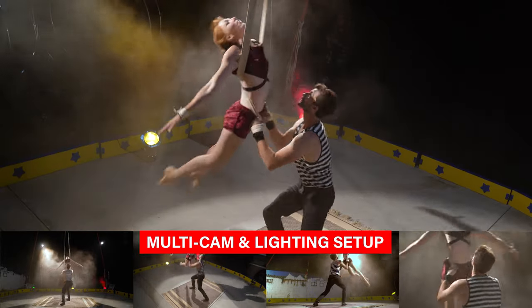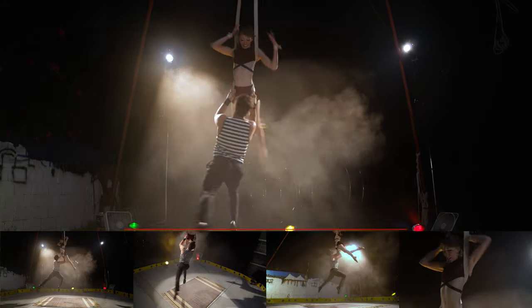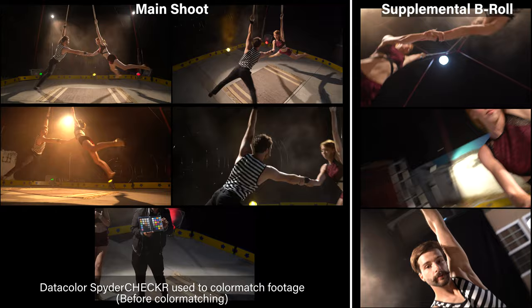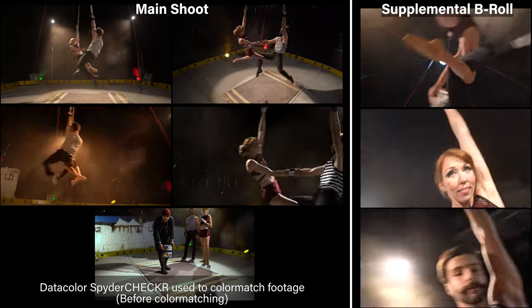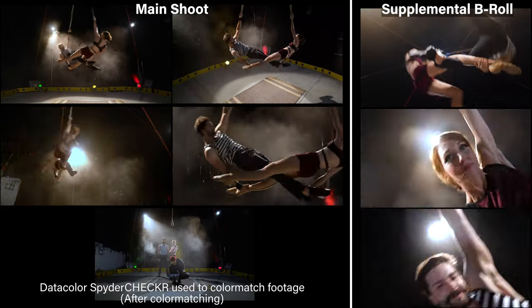Why would you use four different cameras on set when recording a performance video? Well, here's why and how. The reason we shot this with several different cameras is very simple: it's very difficult for performers to go through a physically demanding routine like this over and over again so we can get different angles.